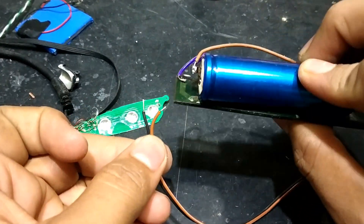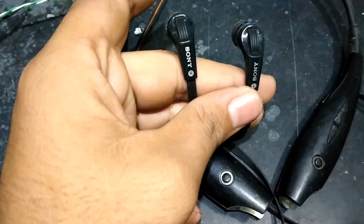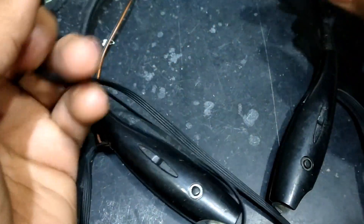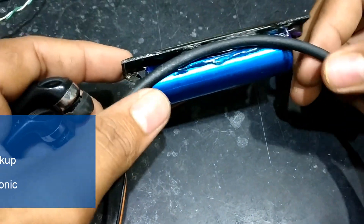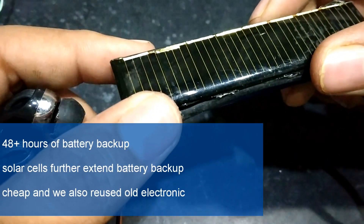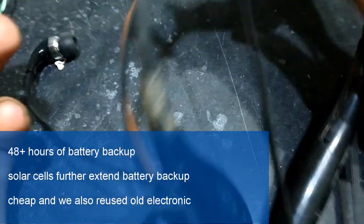But I can solve this problem by connecting an external battery. I don't have enough space to install it inside, so I installed it outside. This is how my Bluetooth headphone looks at the final stage. Here's the battery which I secured with a glue gun along with the solar panel, so that I will get some extra backup — 48 hours plus battery backup, further extended with the help of the solar panel. And finally we reused one of our old e-waste.